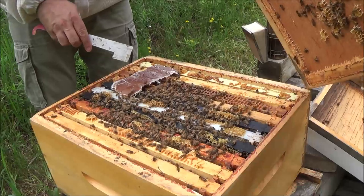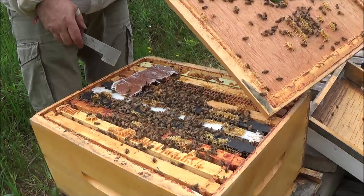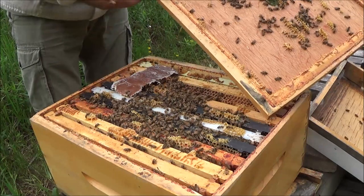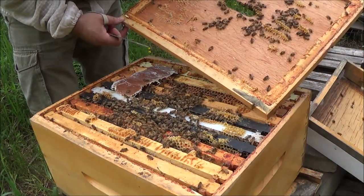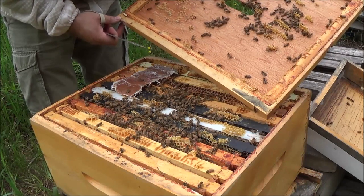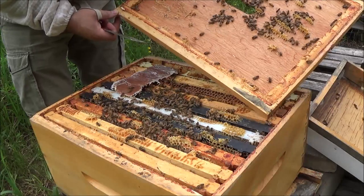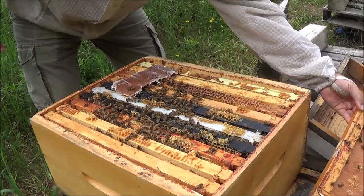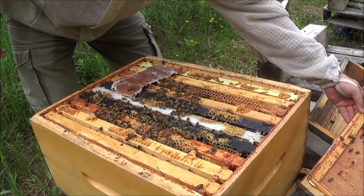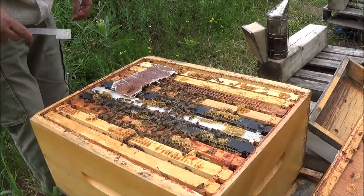They've eaten a decent amount from this pollen patty. Let's look for the queen on the lid. I don't see her. I always try to put the lid near the front entrance just in case she happens to be on there.